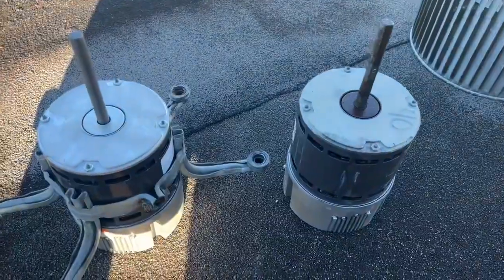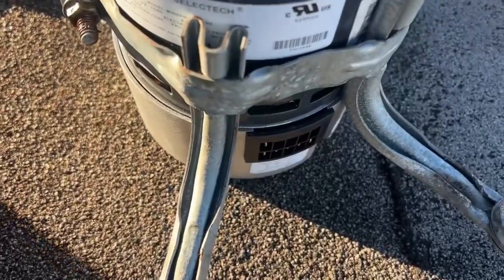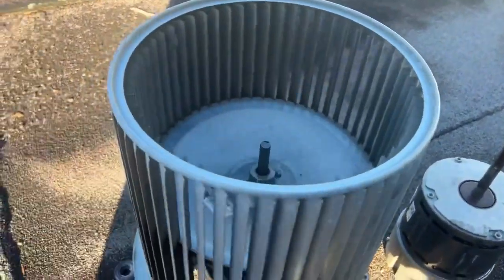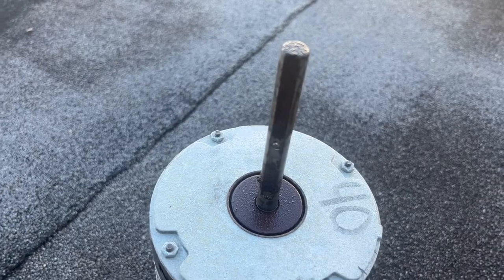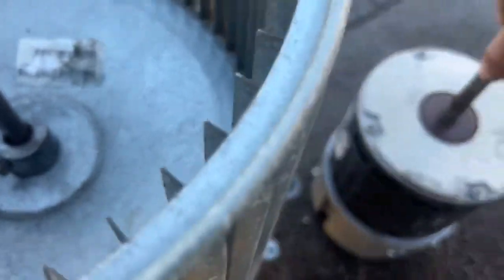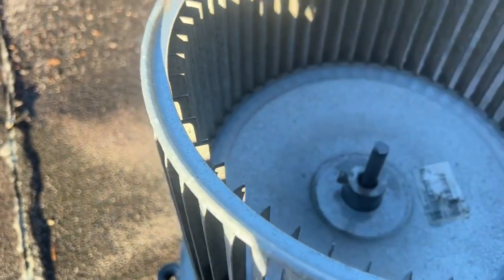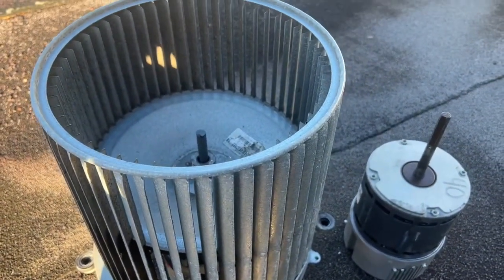Put it over there. Got that switched over to the same spot that was on the other one — terminals are over here. Let's put it back together. Another tip: kind of measure where your old blower went, set on the hub. If you forget your tape measure, like me, you can use your finger to measure it out. Give you an idea — about the same. Got it all back together, throw it back in.